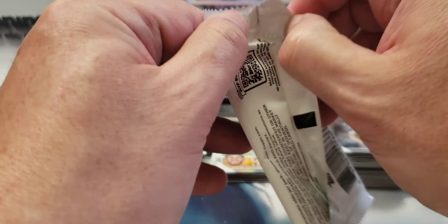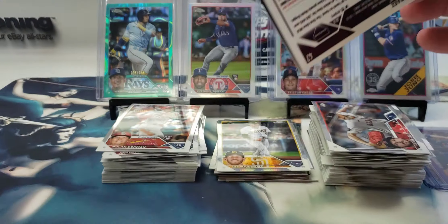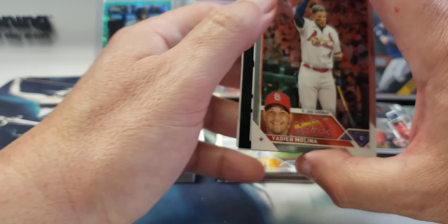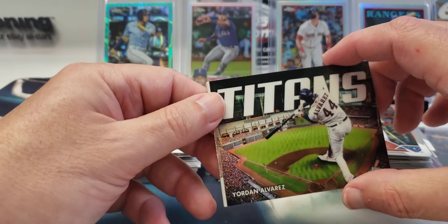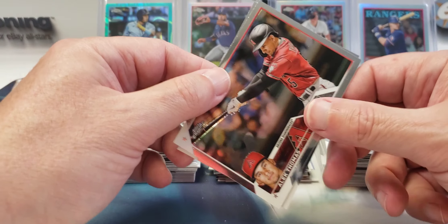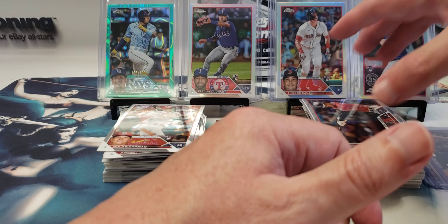This is the last pack until we get to the one I had set aside. If it has an auto and it's the '88 Topps variation, there's a good chance it's a decent rookie. Yadier Molina, Titans Yordan Alvarez — pretty sweet looking. Alec Thomas and Luis Arráez. So it's definitely the auto because we haven't pulled one yet.